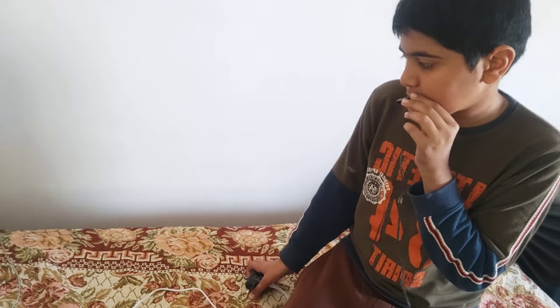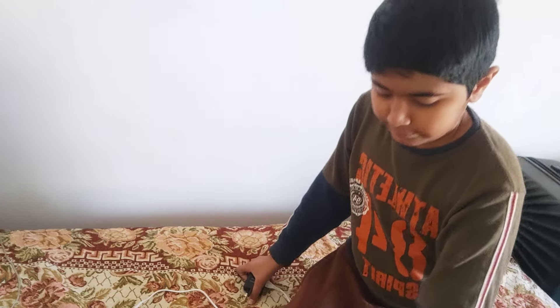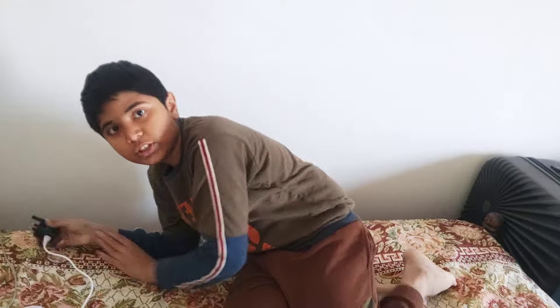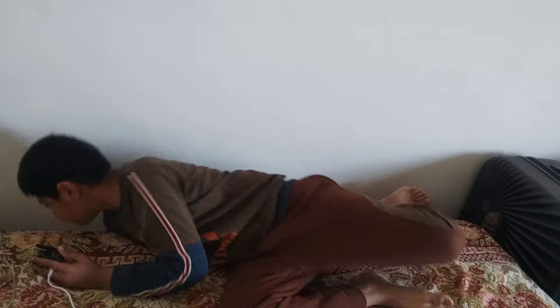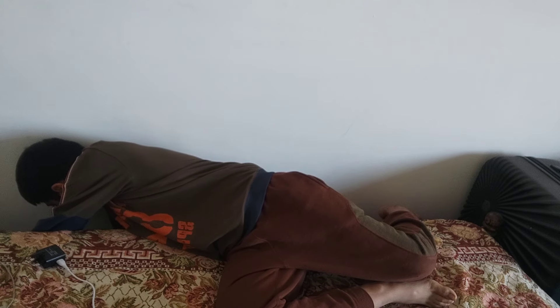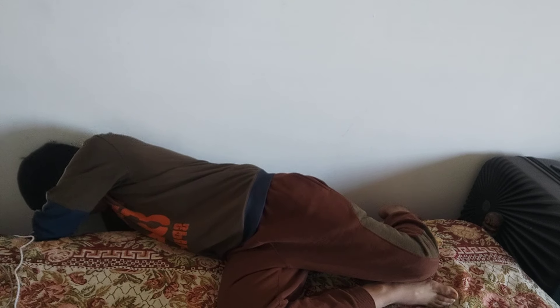I'm gonna go silent for a few seconds because I have to plug this in. If you can still hear me, type in the comments. I will put the mic on the stand like this always.